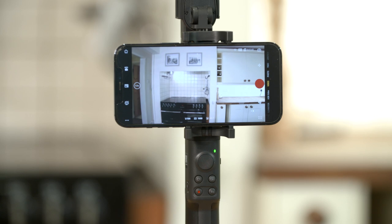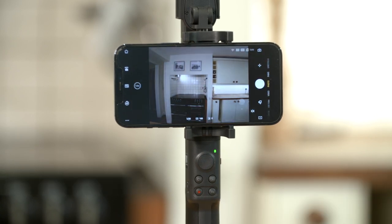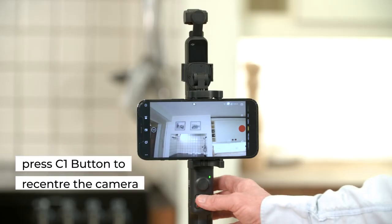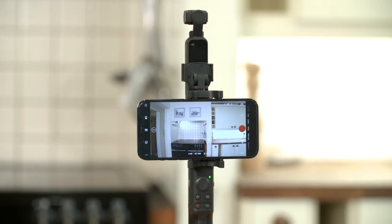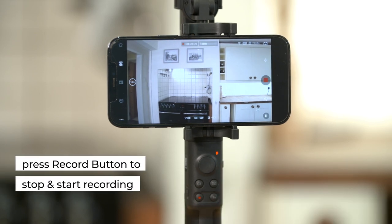In camera view, press the FN button to switch between video and photo mode. Press the C1 button to re-center the camera. Press the red record button to start and stop recording.